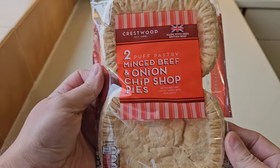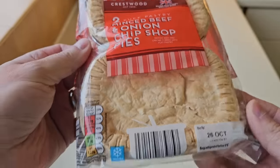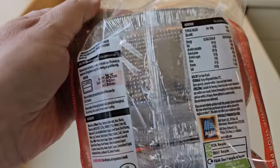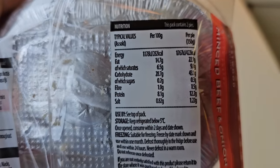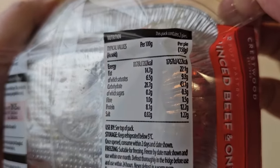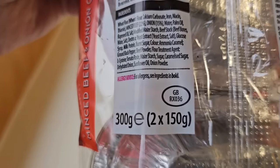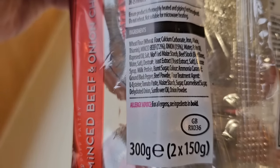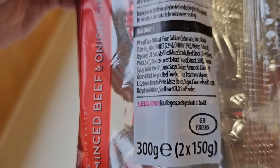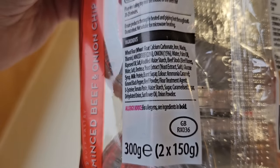Let's have a look at the packaging. I checked my playlist to see if I'd done them before and they never came up. Made with 100% British beef — that's always good. Round the back there's nutritional information in more detail; pause it if you want a look. 300 grams, two times 150 grams. GB sticker there. The allergens are wheat and milk. Minced beef 22%, onion 15% — quite a few ingredients.